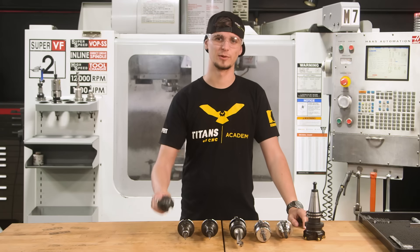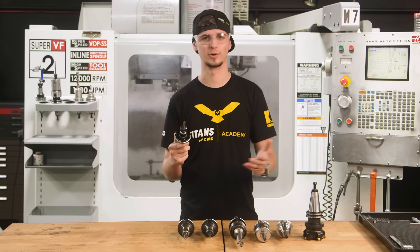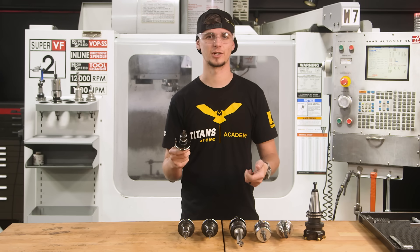Last but not least, we have our 3⅛ chamfer tool. We use this chamfer tool just to clean up the edges of our parts and put a 10,000 chamfer on it, so that it nicely falls into our jaws for op-2.